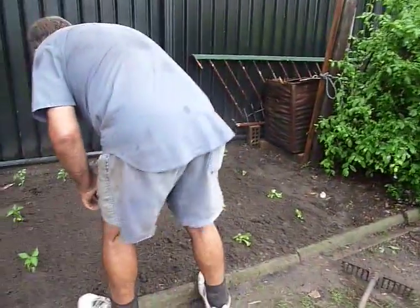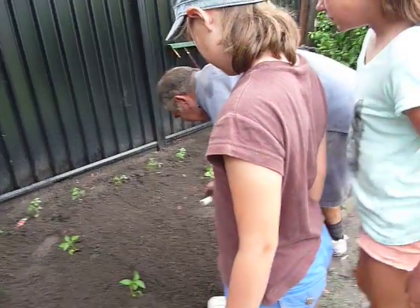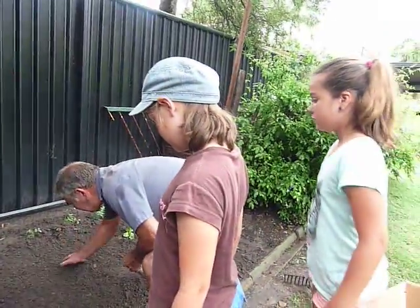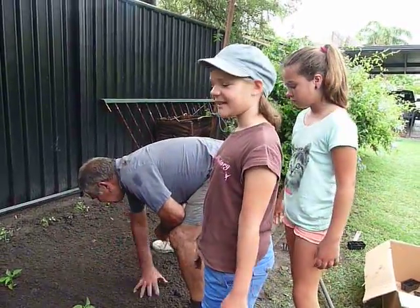Let's have a look. That'll be easy for us. Can the girls sprinkle some too? I thought you were supposed to dig a little hole. No. That's what we used to do.